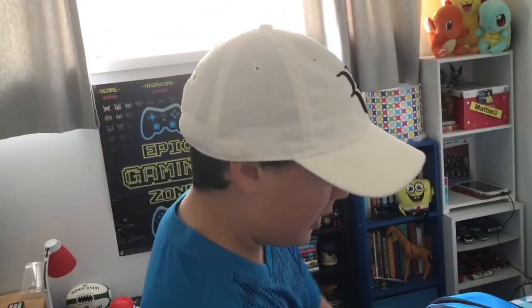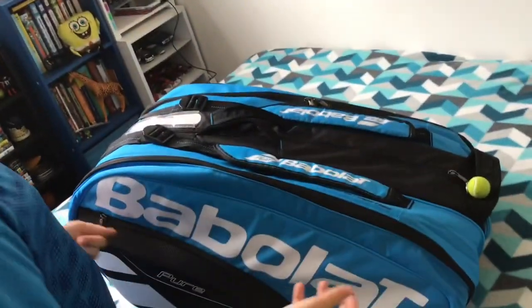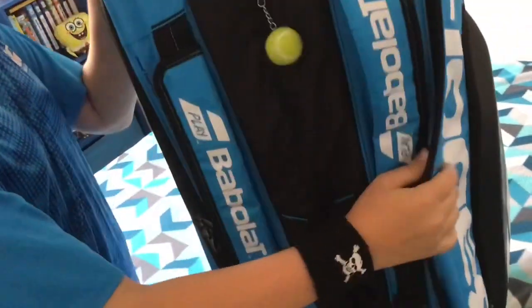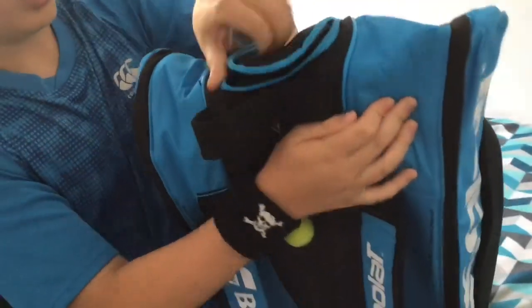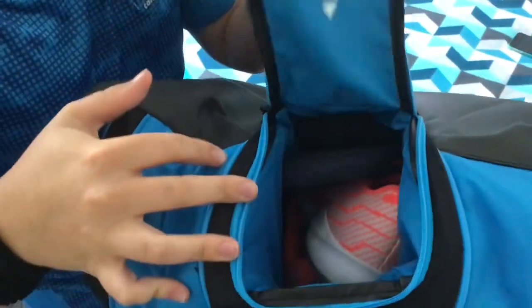I find these two compartments very nice — the design is very good as well. Then we have — we have to go up for this one — a little bit of an unexpected pocket. I have my tennis shoes in here and my flip-flops.